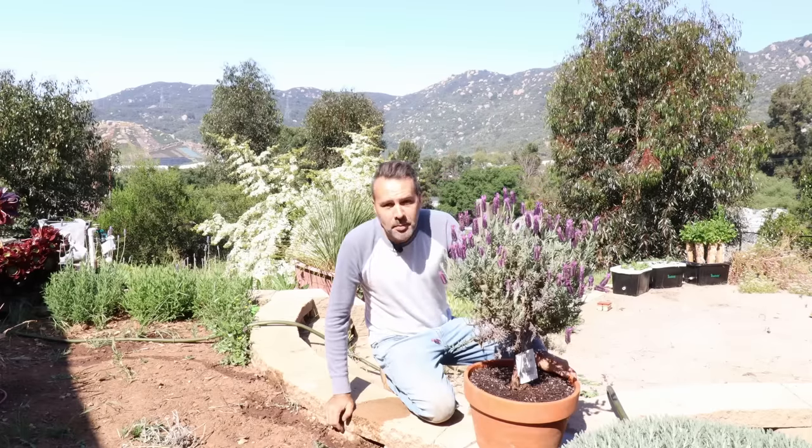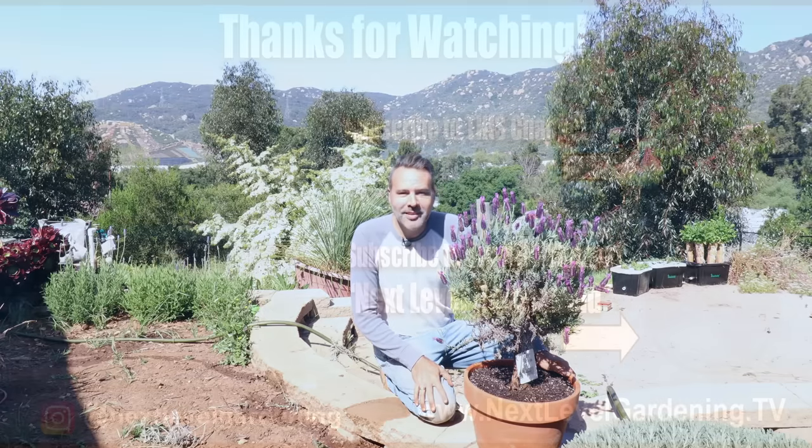So that's it, guys — growing lavender in pots or in the ground, wherever you live. If you learned something, please give the video a thumbs up. Share with a friend if you will. Subscribe if you haven't already, and I'll see you next time. Bye bye.